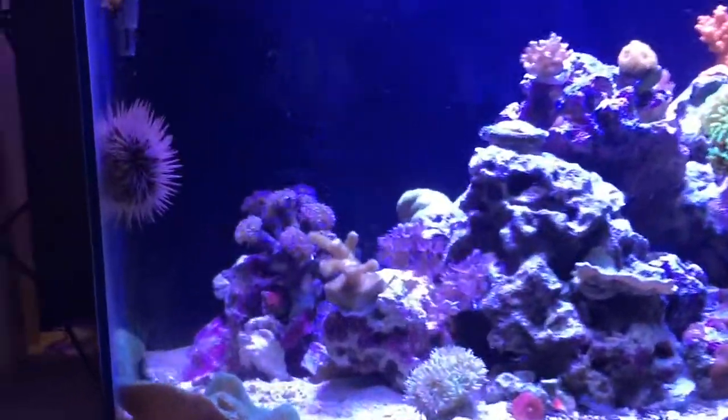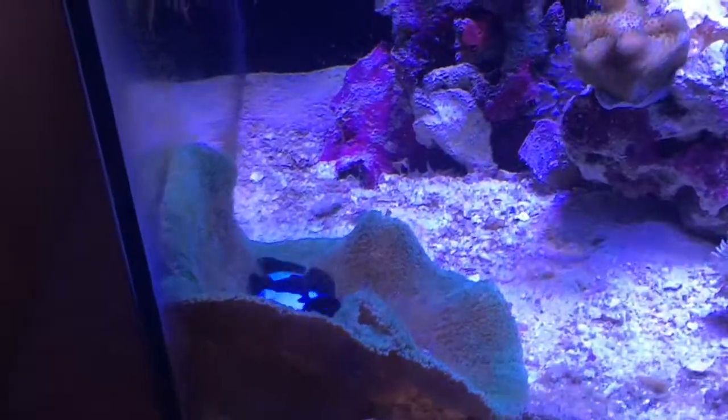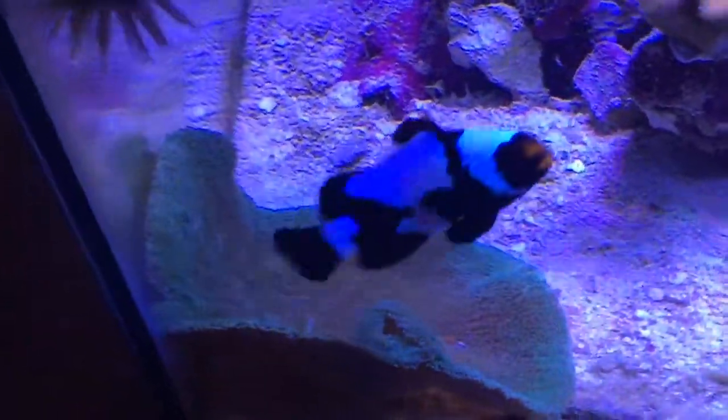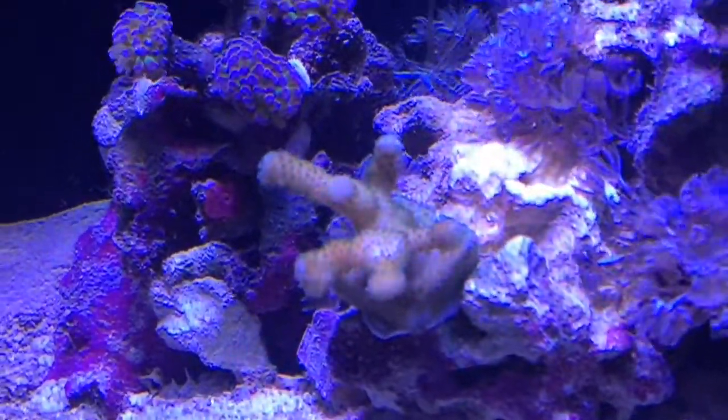What up YouTube, it's your boy T coming with an update on my 20 gallon nano. That's my boy Fleet right there and his copper anemone. Go ahead, do your thing Fleet. Got a bird's nest, a hammer coral.